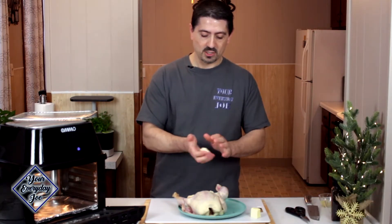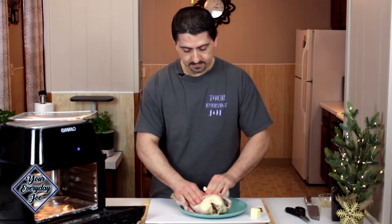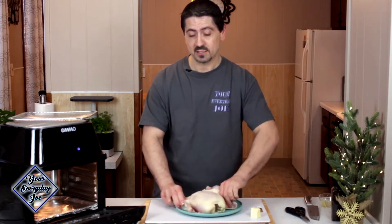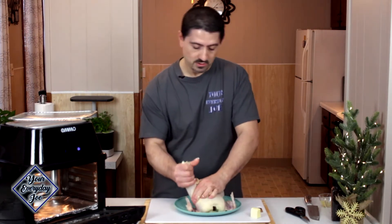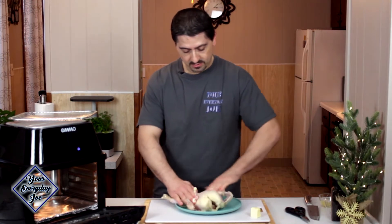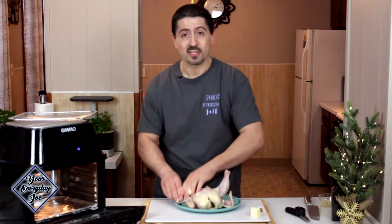I'm going to use a little softened butter here — just going to warm it up a little bit with my hands and give it a rub down. I've already washed and dried it; it's all nice and dried. I'm hoping this thing's going to roast up really nicely in the air fry oven. Let's give it a nice massage. Who doesn't love a rub down with some butter? I'm going to get all in there.